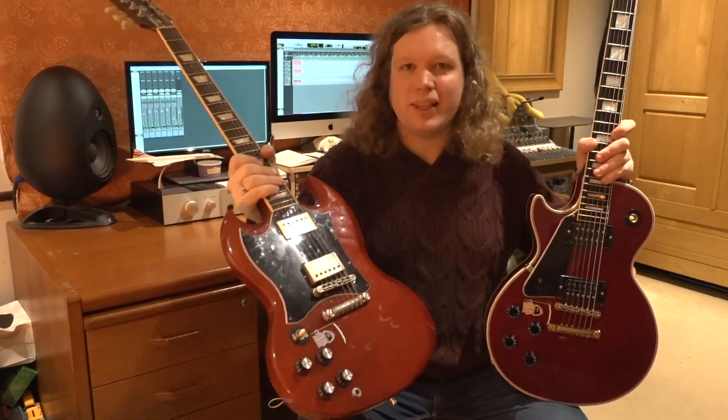You take a guitar that you really know and love and have played for years and just use that as a point of reference. Before we do anything with the Hot Dwaynes — they're not set to any particular height, just sort of thrown in — I'm going to do a very quick comparison between these two guitars to see what the fundamental differences are currently. So without further ado, let's get going.